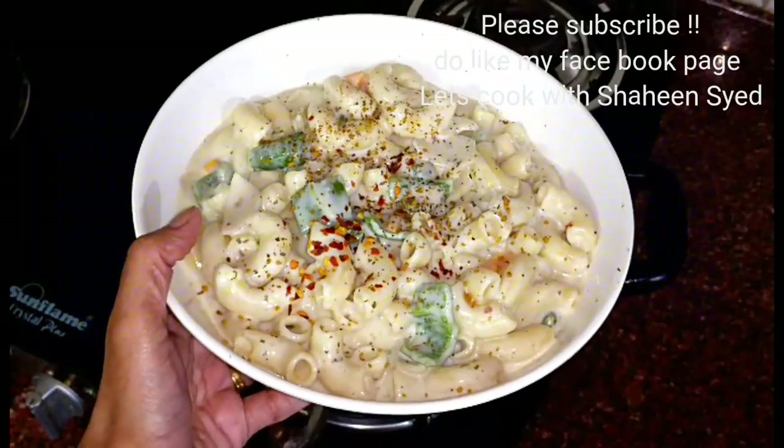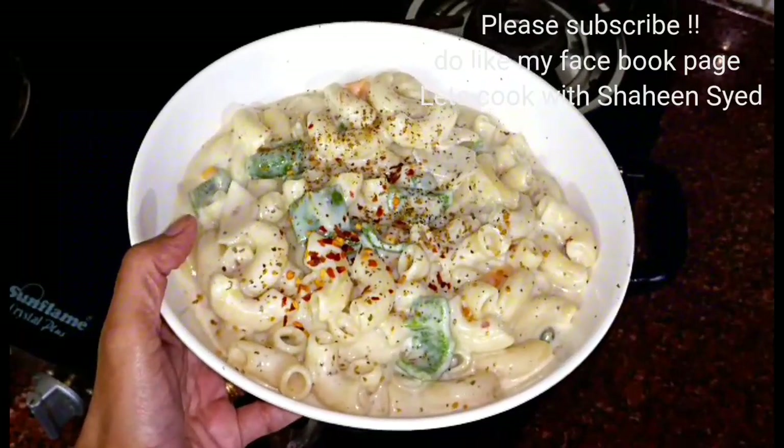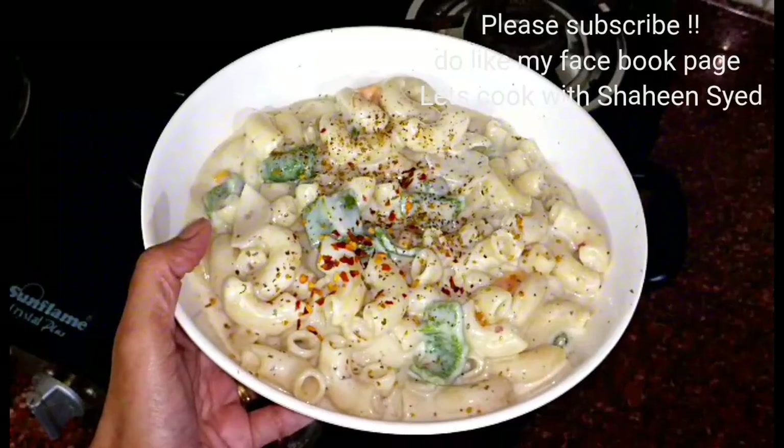If you like my recipe please do like, share, comment, and subscribe. Thank you so much for watching my video. Take good care. Bye.